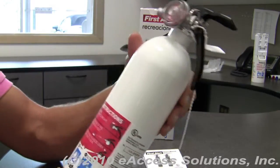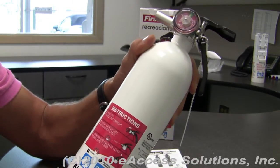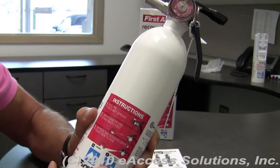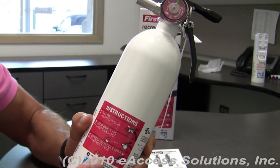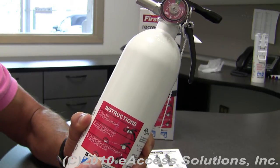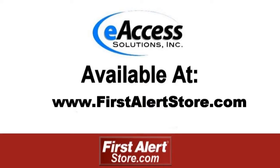This fire extinguisher is also backed by a First Alert 10-year limited warranty. This has been a quick video overview of First Alert's rechargeable recreational fire extinguisher. To learn more or to purchase this product, please visit www.firstalertstore.com.